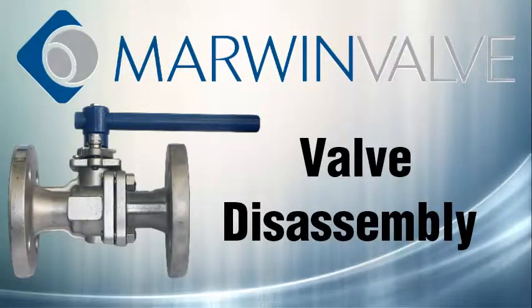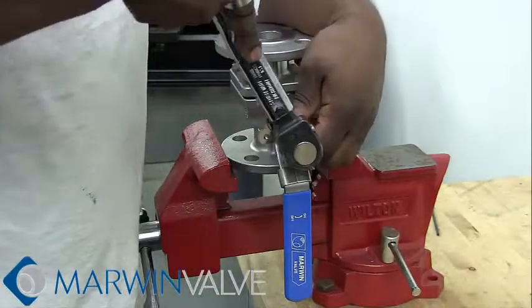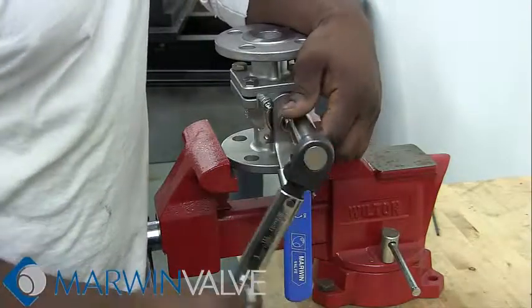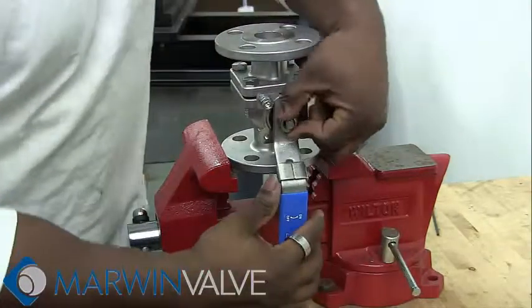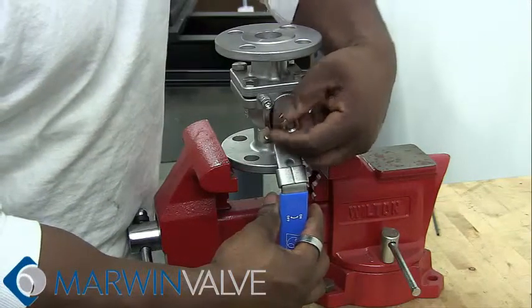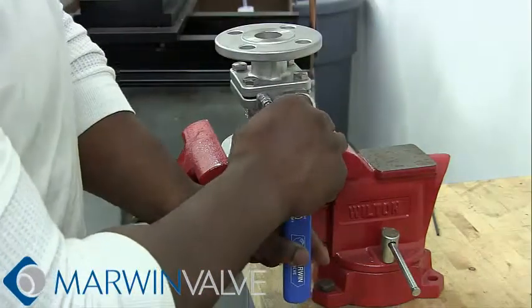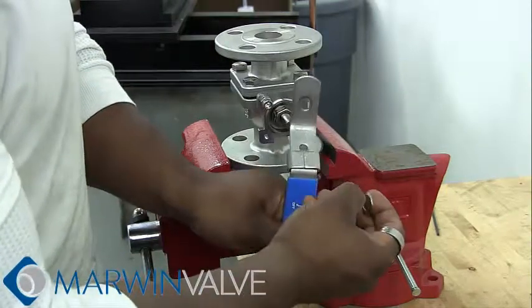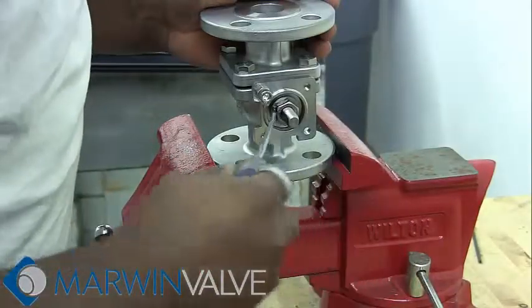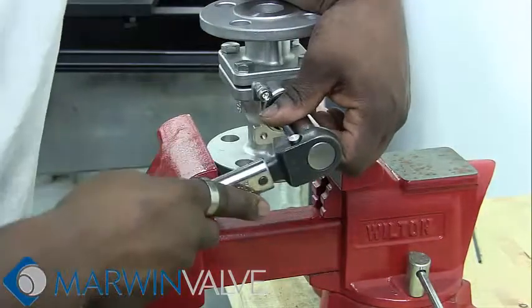Now to begin the disassembly. Remove the handle nut, lock washer, and the handle. Then remove the packing nut. With a flat head screwdriver, open the lock saddle, Belleville spring washer, and packing follower.